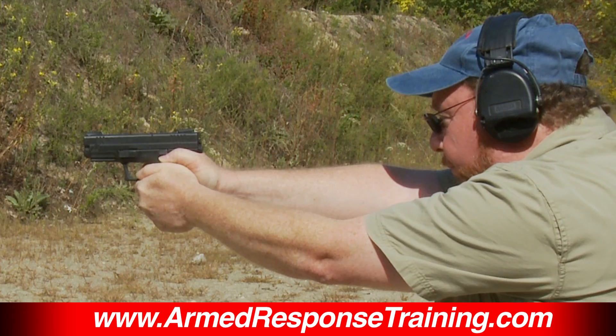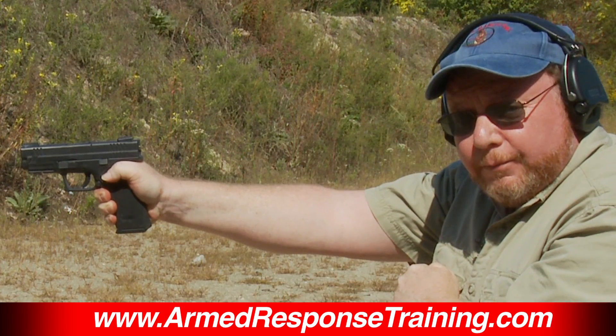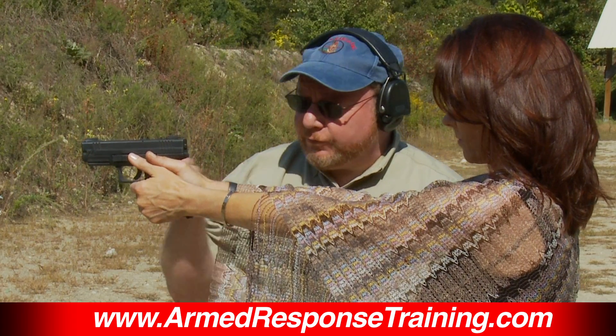Jerking the trigger looks something like this. [demonstration] Not jerking the trigger looks like that.